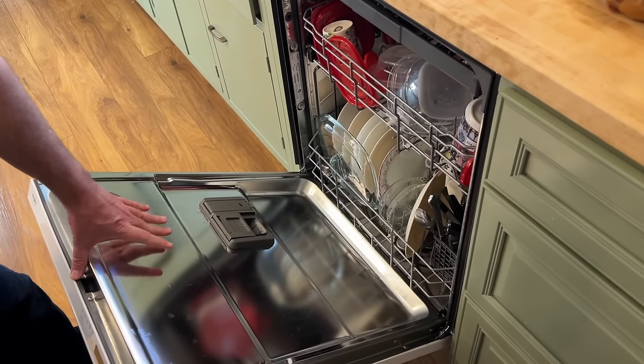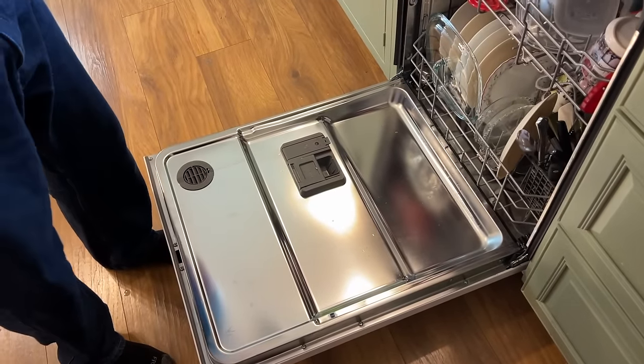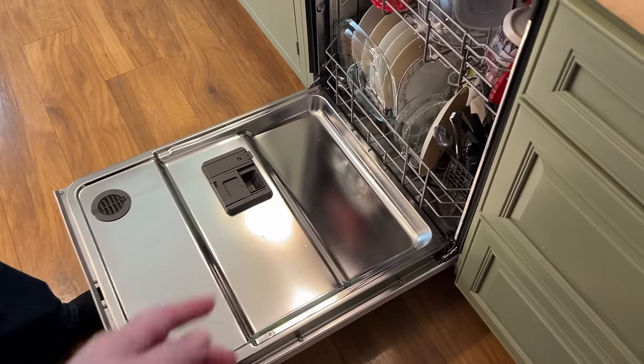You might need your sunglasses. The dishwasher itself is real nice — have you ever seen the dishwasher so clean? It's shining like a mirror.